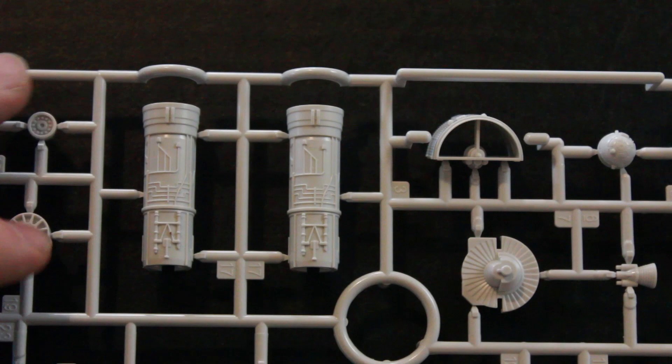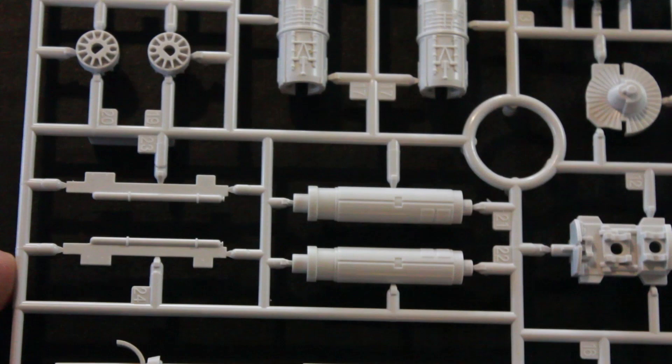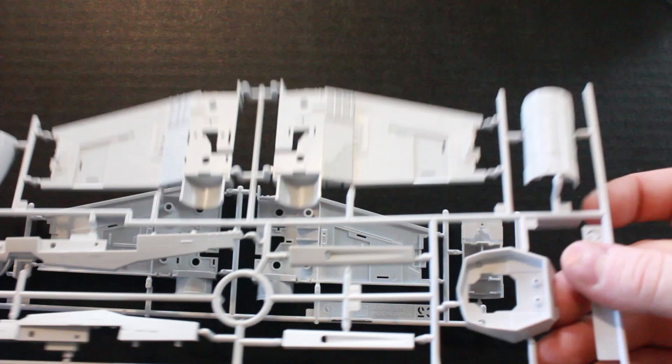Here we have some more engine pieces and parts of the gun. I'm also thinking about replacing the guns with styrene tubing and trying to make those light up and fire as well.